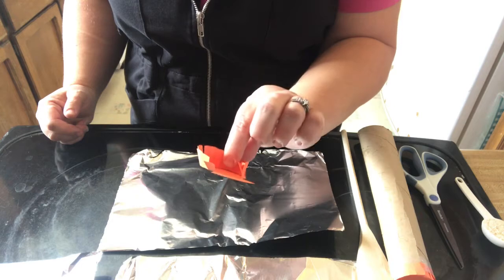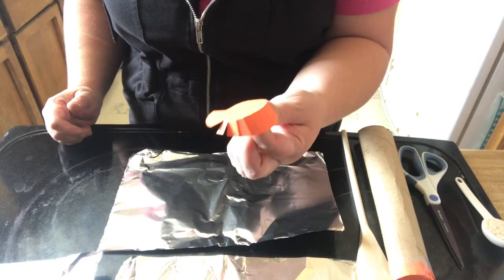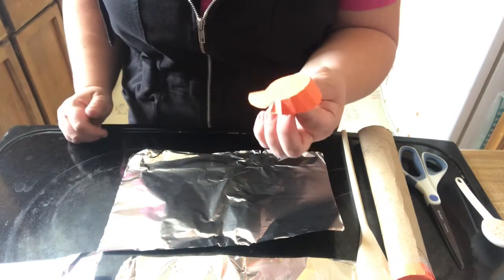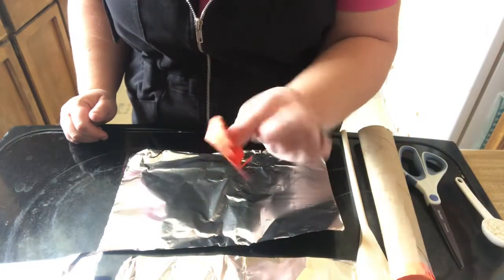something to use to cover the end. You can use a coffee filter that you rubber band or tape on, you can use a piece of cloth, you can use some saran wrap. I wouldn't recommend aluminum because it's thin and the rice can poke through, but use something to cover — this is what I'm using.